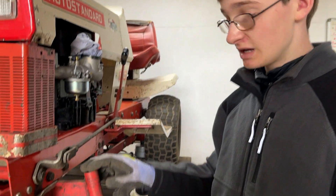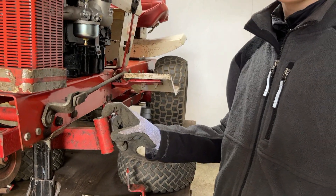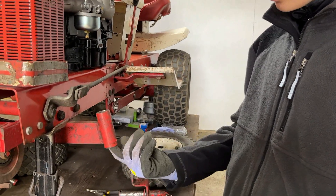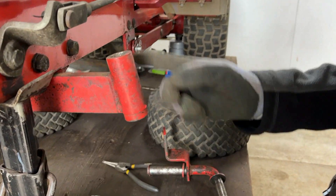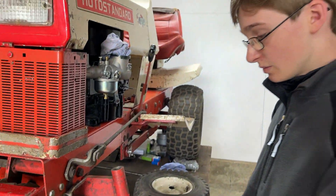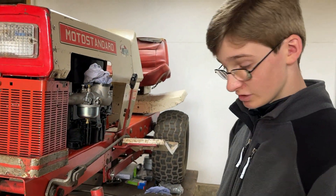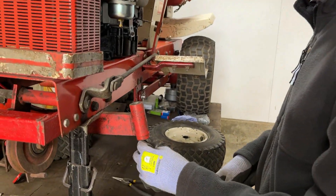First job of the day is to take out the old bushings in the front axle so that we can replace them. The one on the bottom is already taken out and there are two on each side, one on top and one on the bottom. On this side we only need to take out the top one — the bottom one we took out earlier to get the measurements so that we could buy the new bushes.